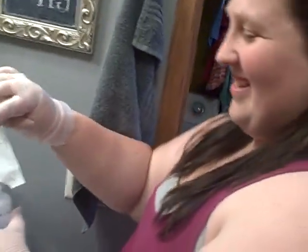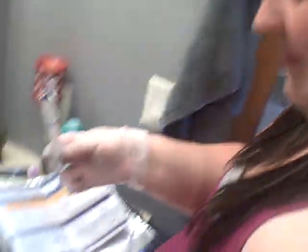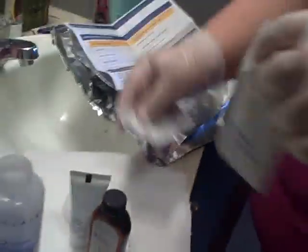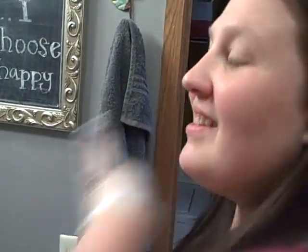Hi everybody, it's Stacy. I am here in my bathroom with my daughter Summer, who is going to dye my hair against her will — yeah, I made her do it. I want to add like some lighter highlights down here, which they call ombre, but I'm really nervous because you're putting bleach on your hair, and I have dark hair, so who knows what it's going to be.